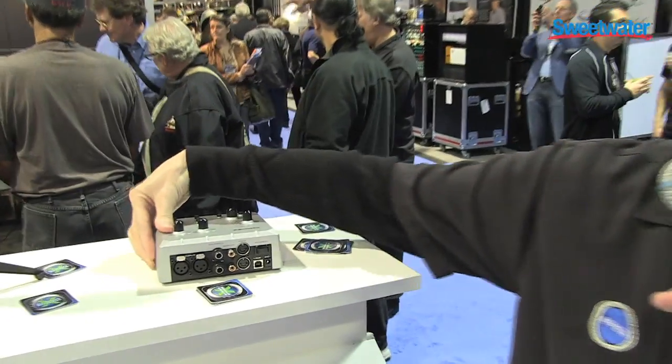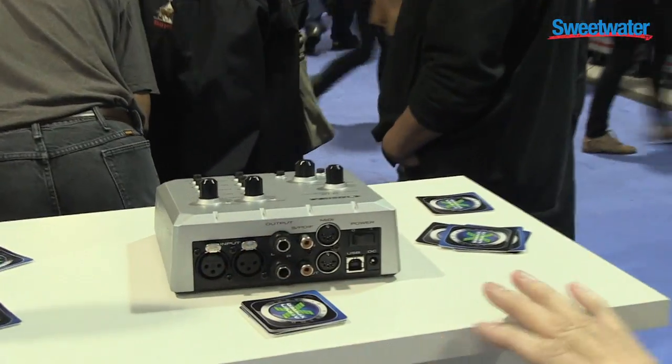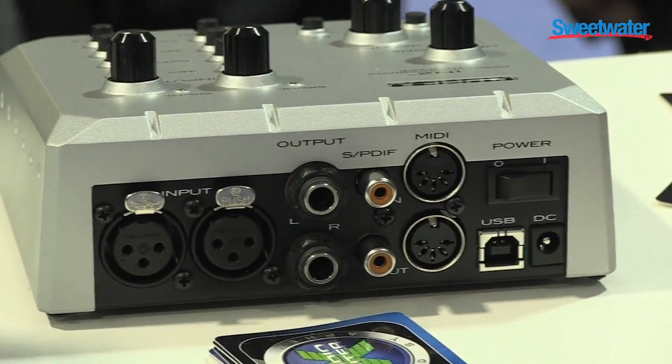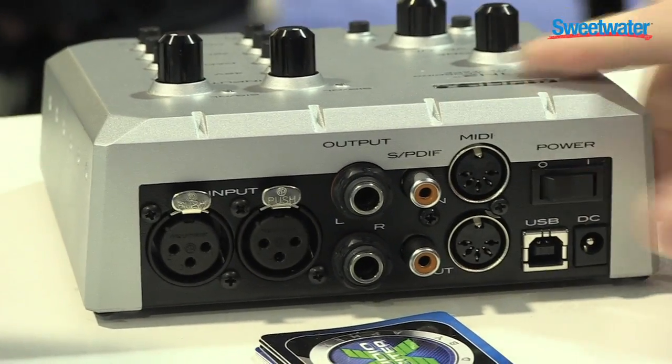On the rear, we've got MIDI ports, XLR inputs for the mic, balanced analog outputs, and S/PDIF connections. USB 2.0 power and a power switch.